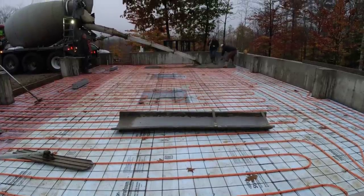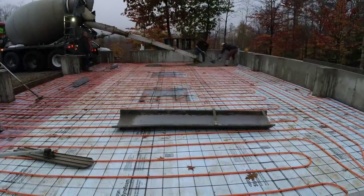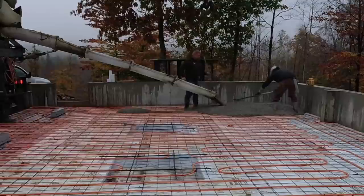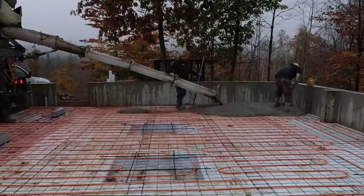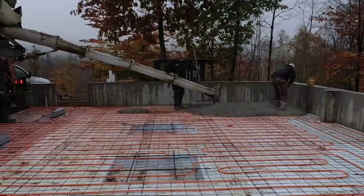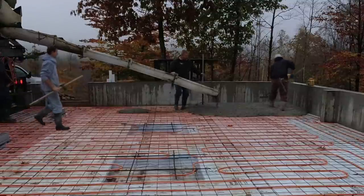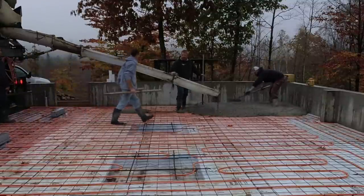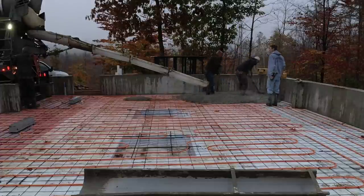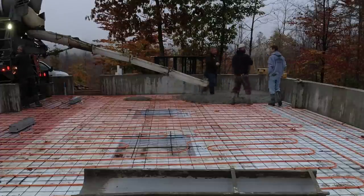Hey everybody, so today we got a 40 by 28 garage floor to do with three trench drains. Darren's out today, but luckily we got Harvey in. I called Harvey to see if he could work — Harvey works for himself, that's him there on the right. He's like calling in an all-star because Harvey can do anything we can do. With Darren being out, it made a big difference having Harvey there, so everybody say hi to Harvey down in the comments.